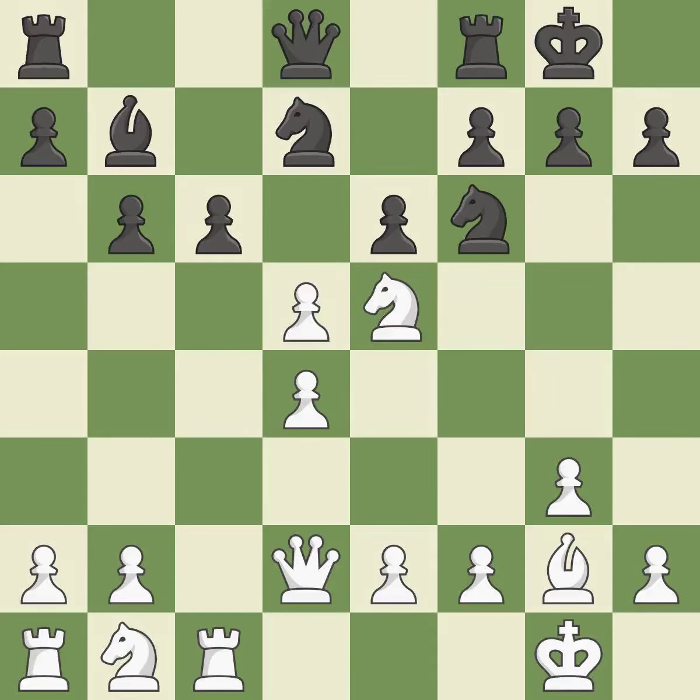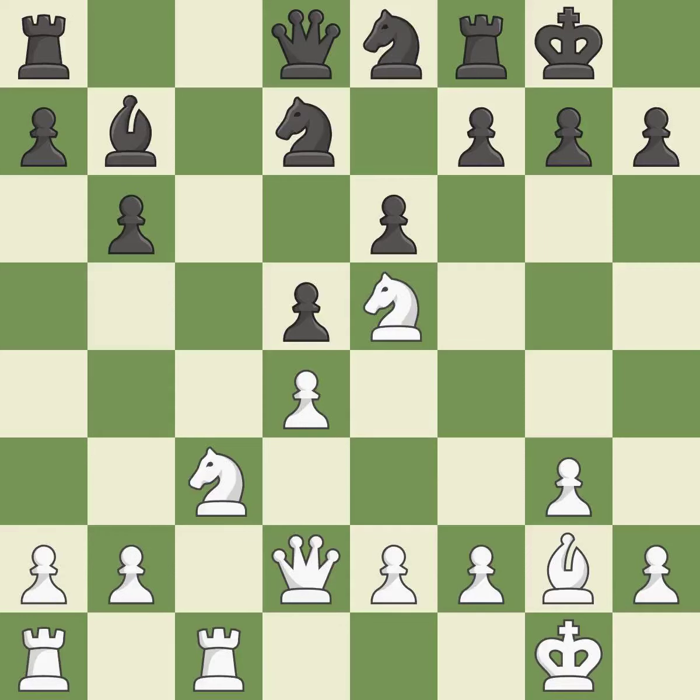It is a fair deal after all captures. Backs off — it is ideal. The rooks are linked by this, making it easier for them to work together in the future. It is a very strong play.